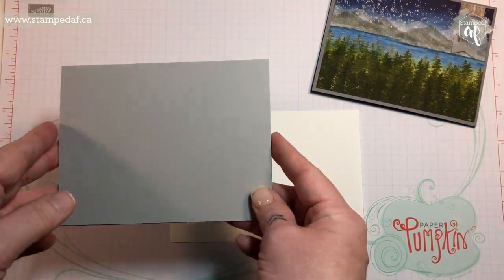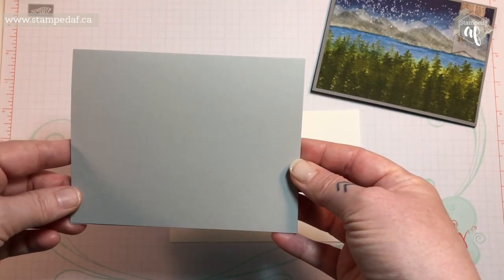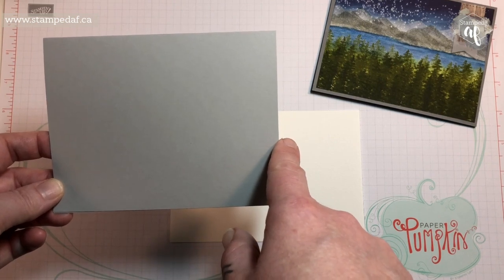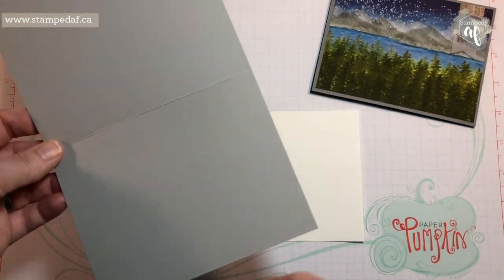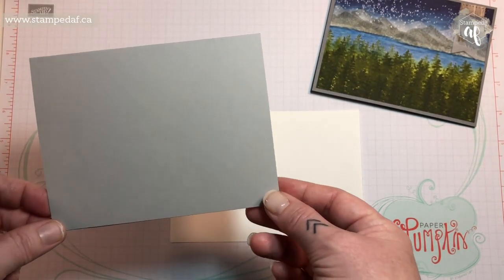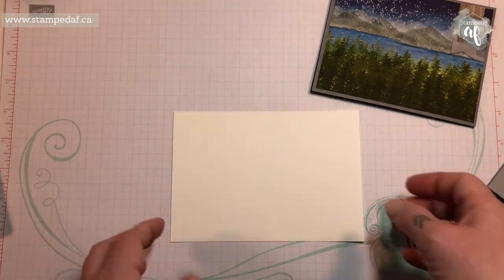We are going to start with a Smoky Slate card base. This is a top-folding card and it will be landscape orientation — five and a half by eight and a half, scored in the middle. Definitely use the scoring tool; I use the Simply Score tool by Stampin' Up, but if you have something else that's fine, because that's what gives you that nice crisp edge. So we'll set that aside.